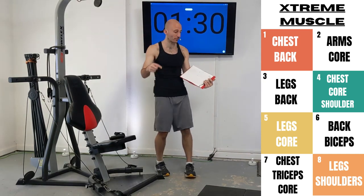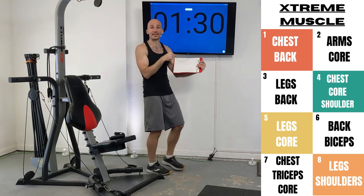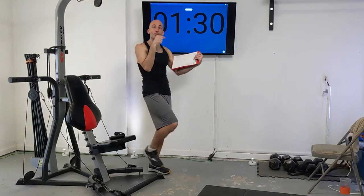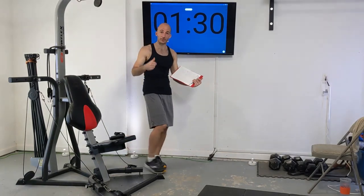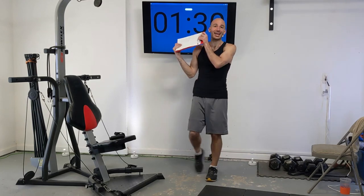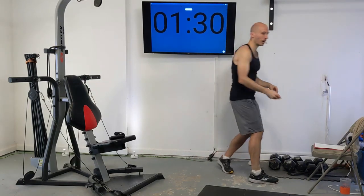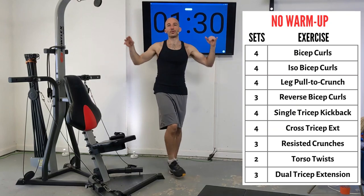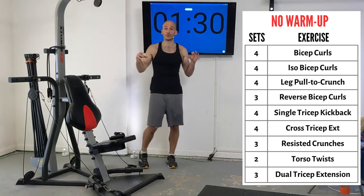When you come back to this routine, you're going to know exactly the weight setting you did last time. You'll also be tasked to try to beat those numbers — whether that's increasing the resistance or putting out one or two more repetitions. That's how you get stronger. Be sure to check that out; there'll be a link to a playlist of all those videos. All the routines are free here on YouTube.